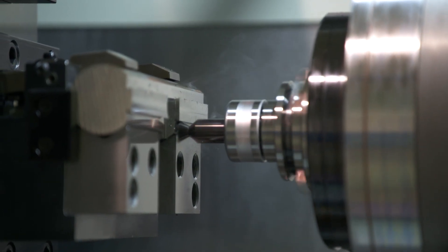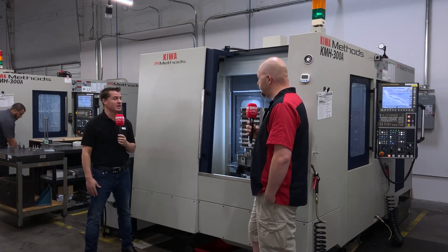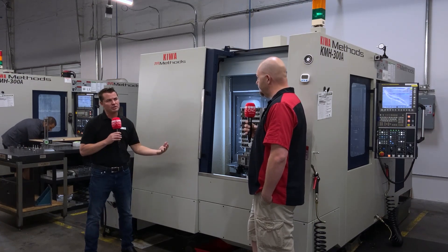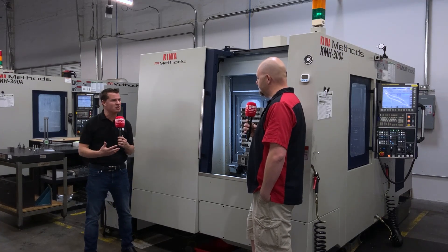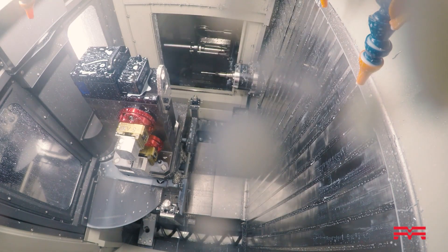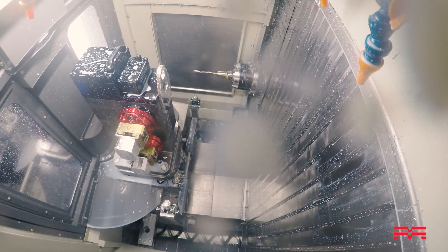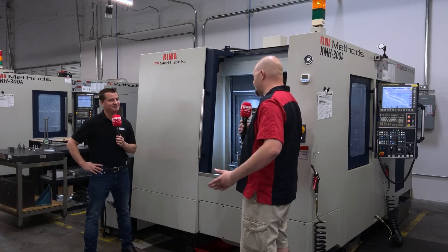The Methods guys really support you. This Kiwa is your first horizontal in the building. Was it difficult to grasp going to horizontal? It was relatively easy. The operators are the key to that. The programmers can program whatever, but it's the operator having the competency to understand what's where. It took a little bit, but it didn't take these guys much — most of my operators are well-skilled at 4-axis and 5-axis work anyway. It's a standard FANUC controller, so nothing difficult. They just jump right onto it. We also have robo-drills and other machines with the same software, so we were able to incorporate it right away.